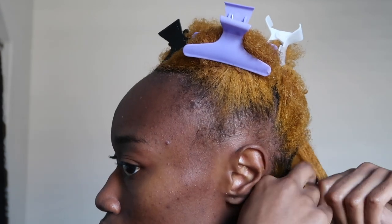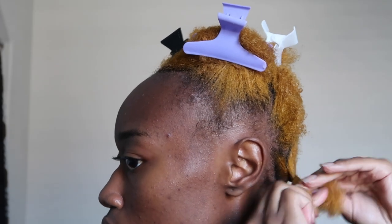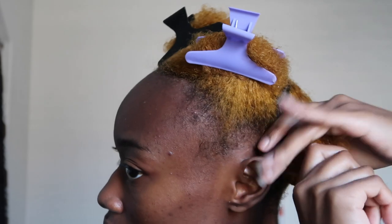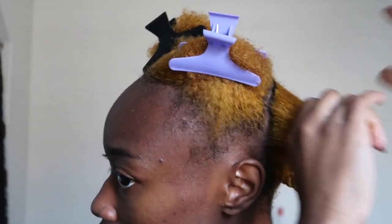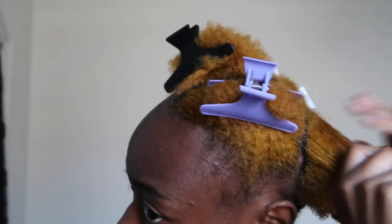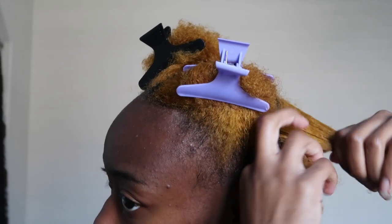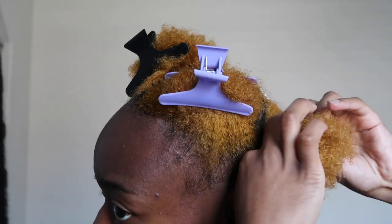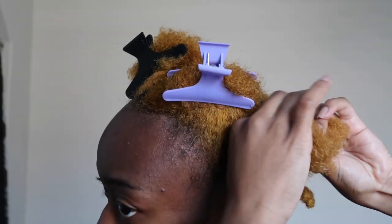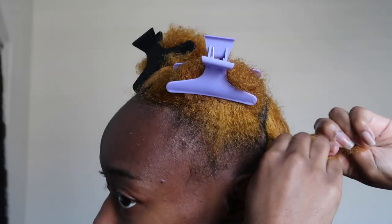So I did section my hair into four, and then each of those sections I sectioned into two, and two of those sections I sectioned into three. What I would do with each section is apply the leave-in with my hands, then finger detangle, then go in and detangle with the comb, back and forth with my fingers and the comb, and then I literally just braid that section up. These braids are going to be sticking out of my head like needles or like a porcupine or something.